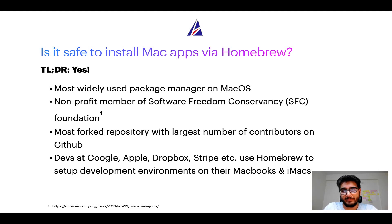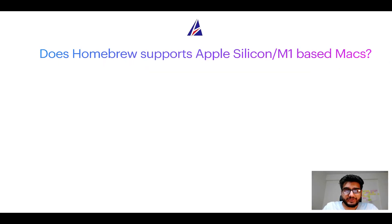It has the largest number of contributors on its GitHub repository. Many devs at organizations like Google, Apple, Dropbox, and Stripe use Homebrew to set up different development environments on their MacBooks and iMacs.